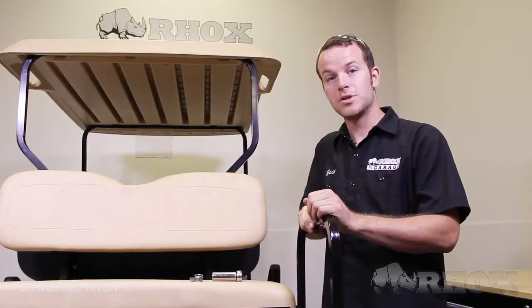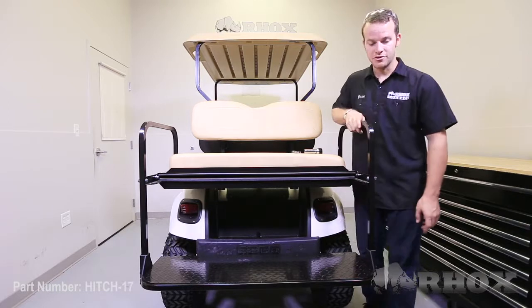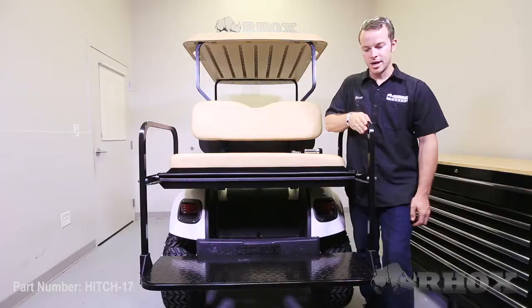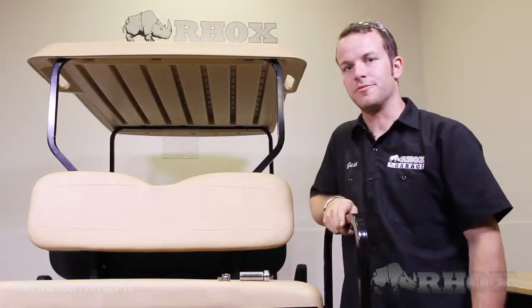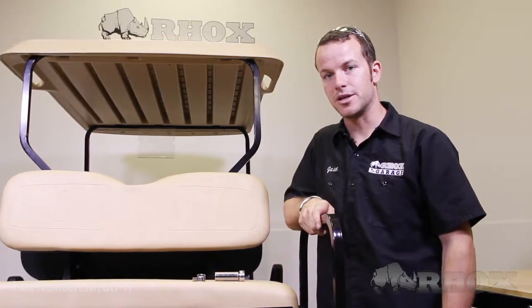Let's begin with the installation. The first step is to remove the foot plate from the cart. To do that, you have to remove the two bolts on the passenger and driver side that attach the foot plate to the armrest, and the two bolts that attach the foot plate to the vertical supports in the back of the cart. You will need a 17mm open-end wrench and a 17mm socket.